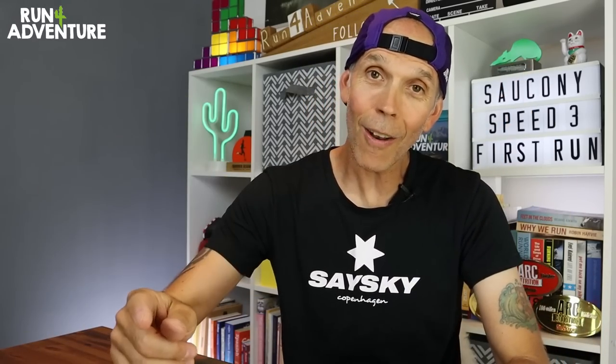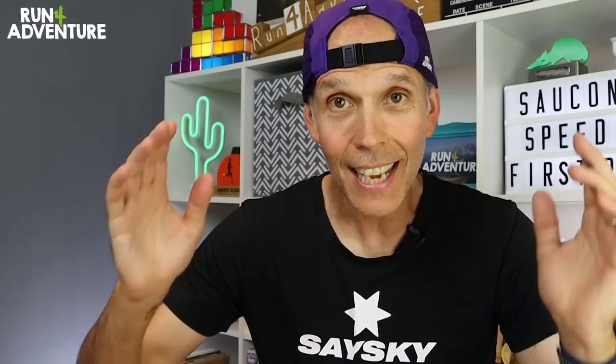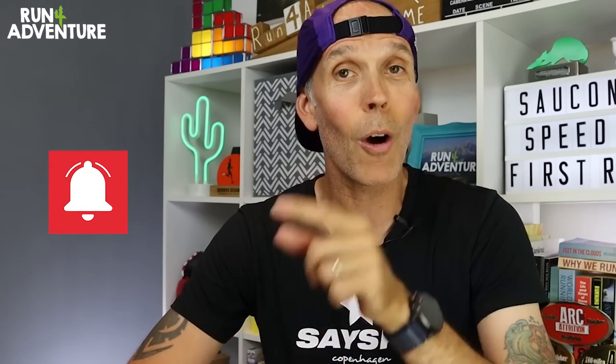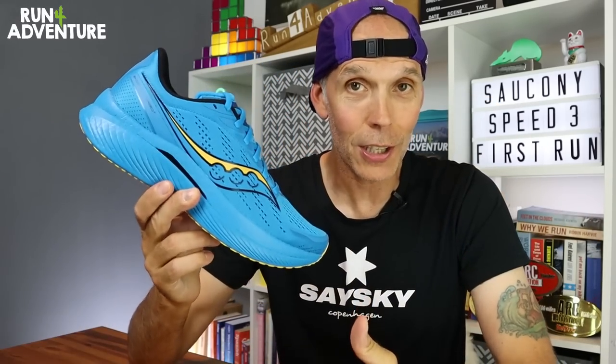Just before we dive into that, if you've been enjoying the content, don't forget to hit that like button and subscribe to the channel if you haven't already. Just click on that little red subscribe box down there in the corner — only takes a second, it's completely free, but it really helps the channel out. Don't forget to hit that bell icon as well so you won't miss out on any new exciting running content.